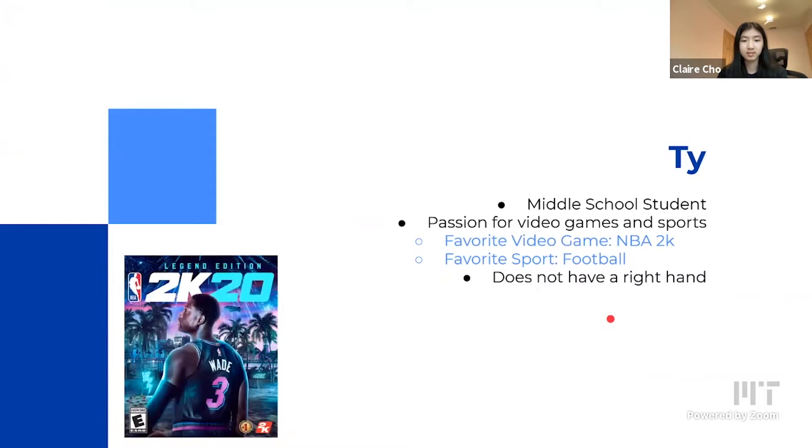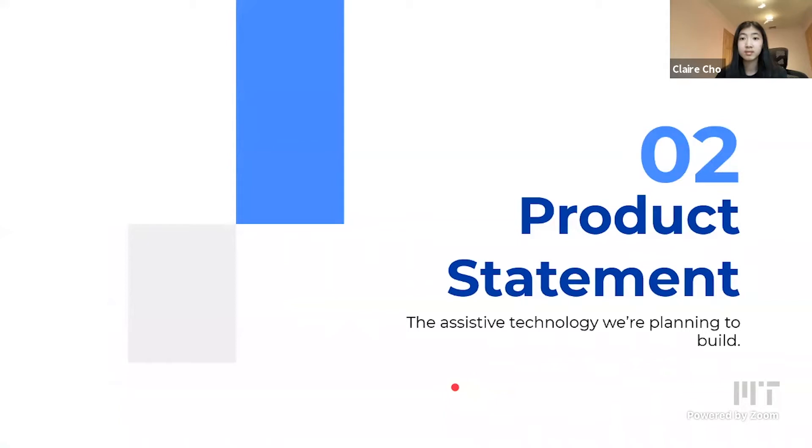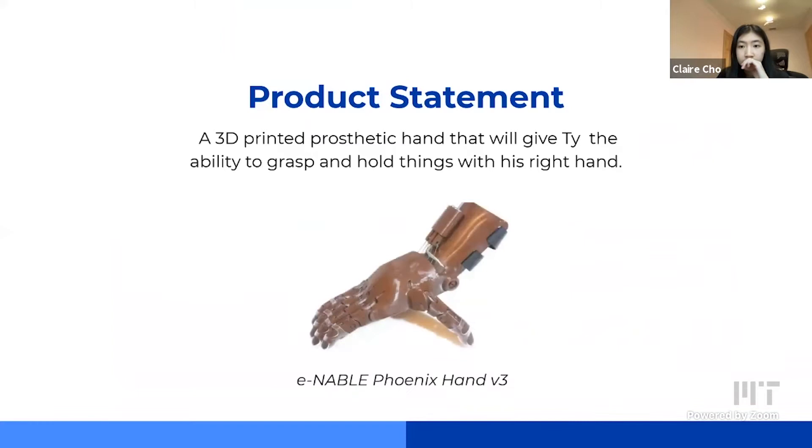Something unique about Ty is that he does not have a right hand. This is actually one of his favorite players, Shaquem Griffin, who does not have a left hand. After a long process of brainstorming and interviewing, we decided to build a 3D prosthetic hand that would give Ty the ability to grasp and hold things with his right hand. We settled on the Enable Phoenix Hand V3, which you can 3D print and assemble yourself.